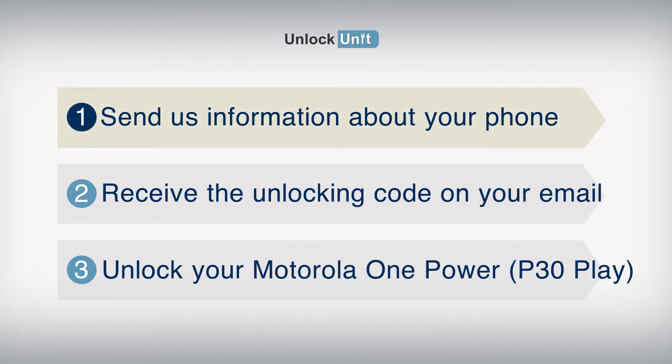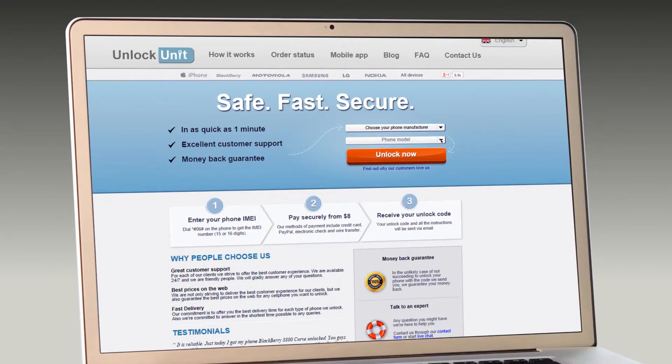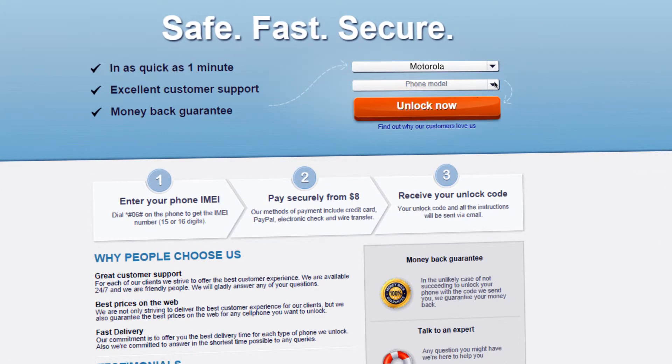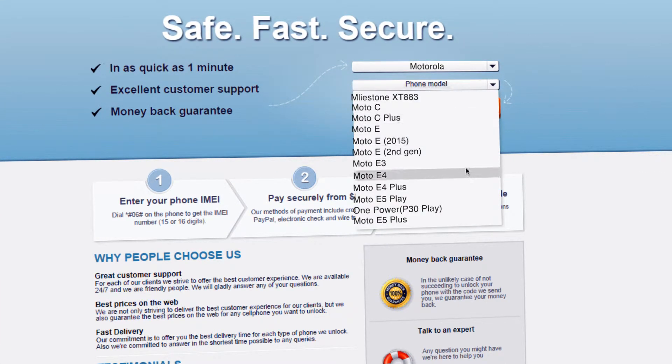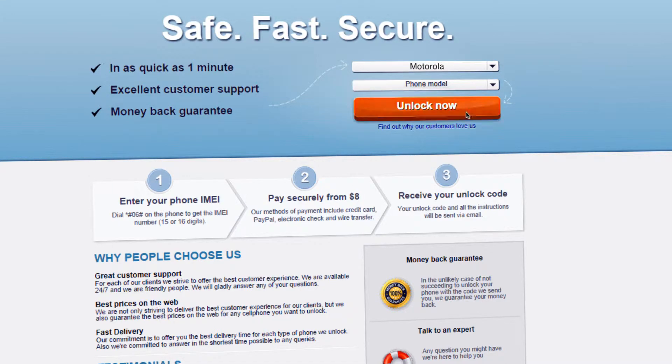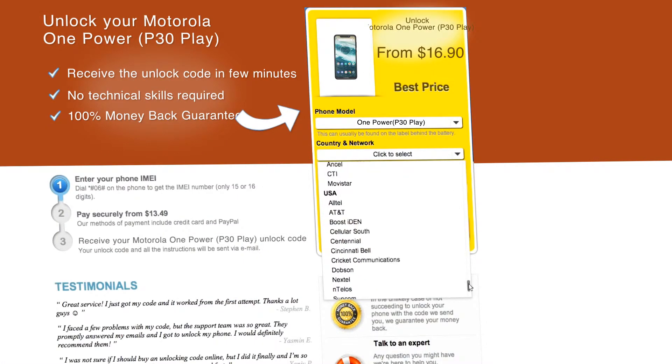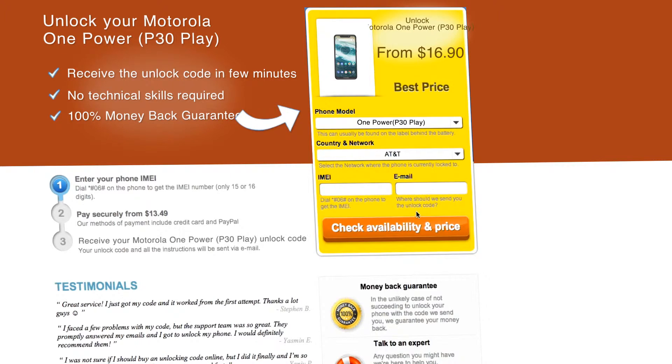Step 1: Go to UnlockUnit.com. Choose your phone manufacturer — Motorola. Choose your phone model and press the Unlock Now button. You will be redirected to the Unlock Motorola page, and here you have to select the country and network you originally bought your phone from.